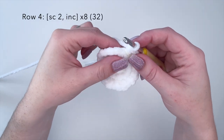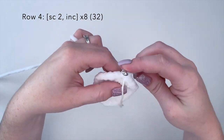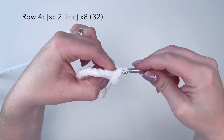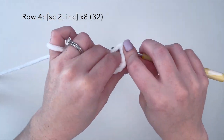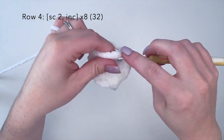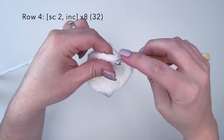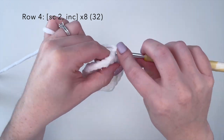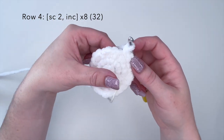Now for row four we're going to do the combination of two single crochets and an increase, repeating this eight times as well for a total stitch count at the end of 32. I will finish row four off camera and I'll meet you back here for row five.